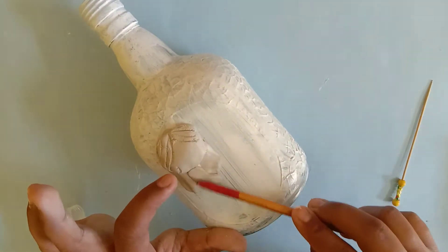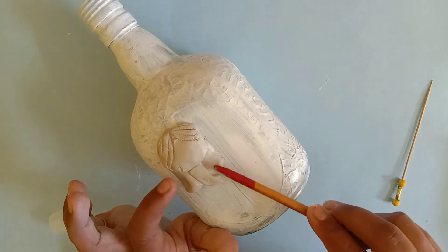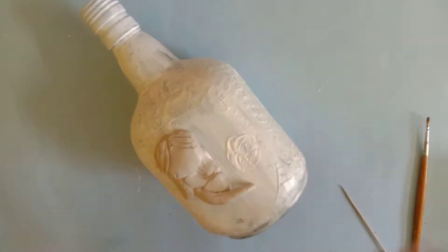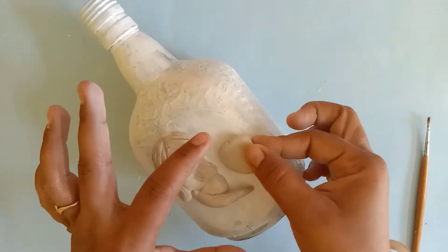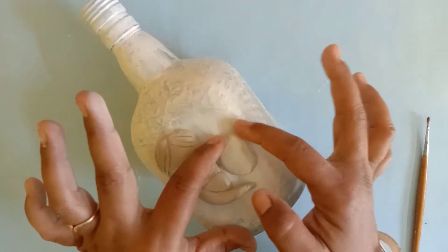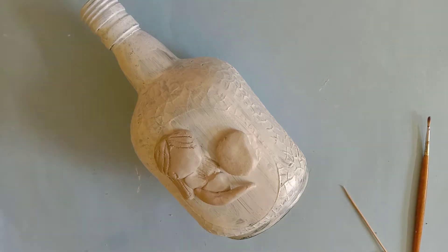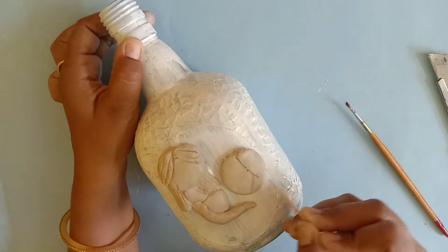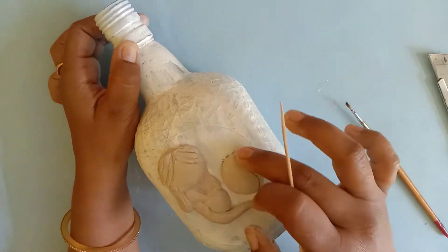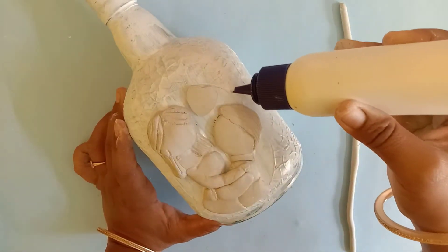I am working on the face and hair of the figures. For the hair work, I am using a fine brush with single-tip strokes. To draw the hair details, I am using a toothpick — you can see the toothpick is very easy to use. If you don't have a toothpick, you can use a needle from your home.